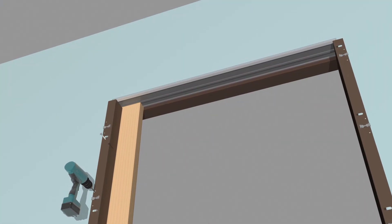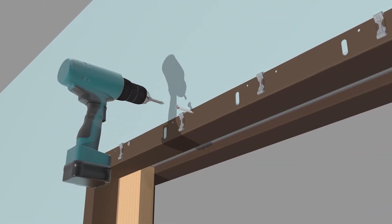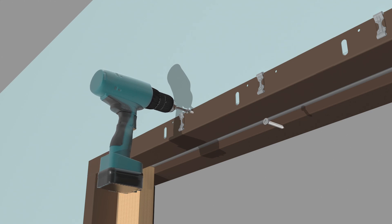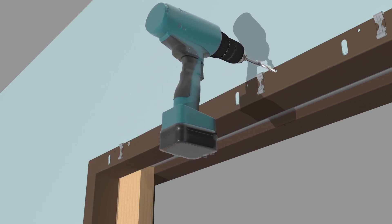Install the opposite side J trim following the same process. Check for proper operation and clearances, then insert a screw in the J trim pieces and jam at every casing clip to secure the trim to the opening.